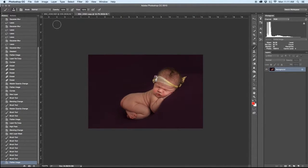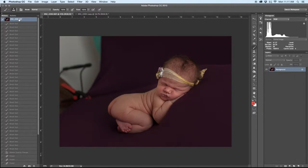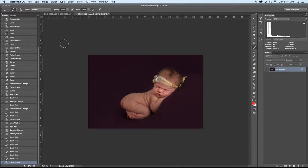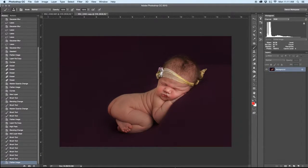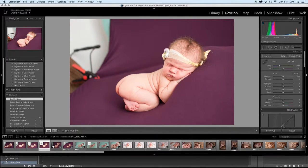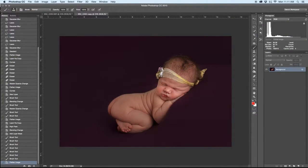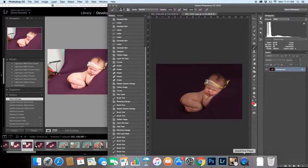I would flatten that out and that image is done. I'll show you the before and after — this is the before, this is after, that's the finished image. If I pull up the original image in Lightroom and reset that, we have the before here and the after here. I hope you enjoyed it. Thank you for watching. If we can help you with mentoring, feel free to contact us at www.denahoward.com.